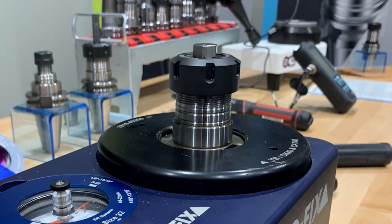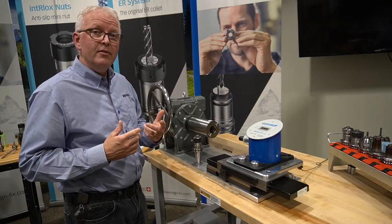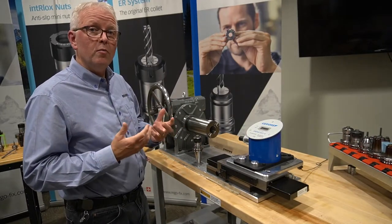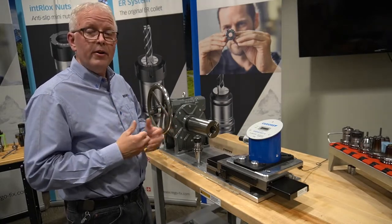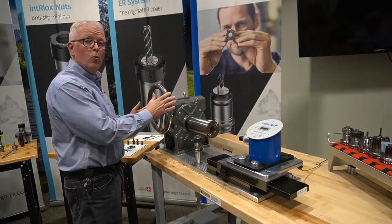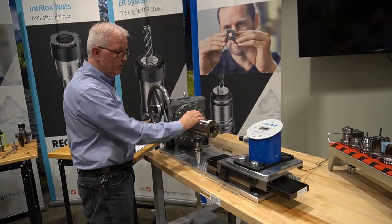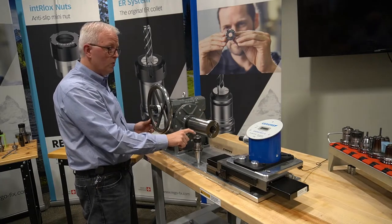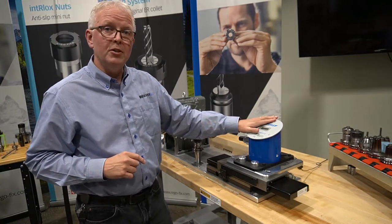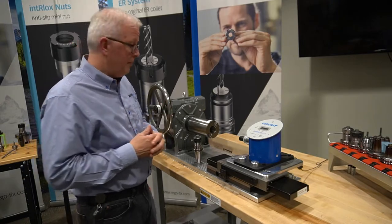For those of you that haven't seen previous videos, this is our torque measuring device. It was designed and manufactured by RegoFix Switzerland for our application here. It is a simple worm gear drive — I turn the handle here, it rotates the spindle, which holds my tool holder and my torque pin, and the resulting slip force is measured by our torque meter on the end.